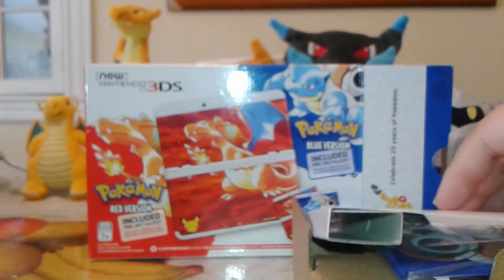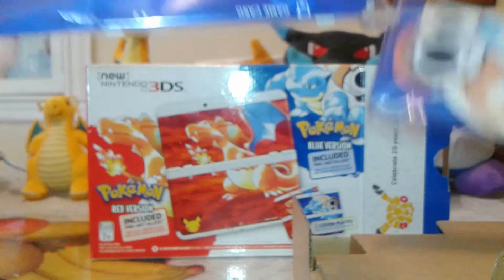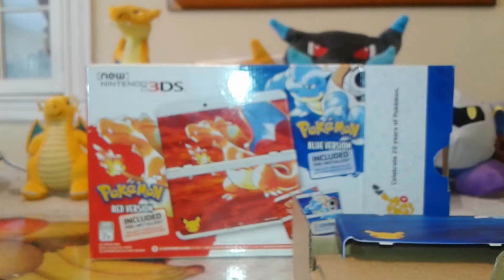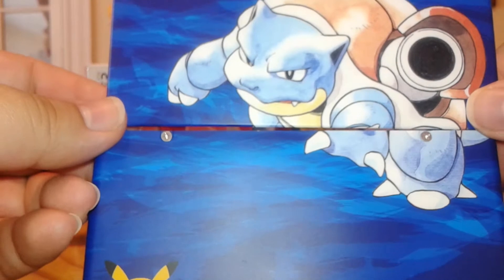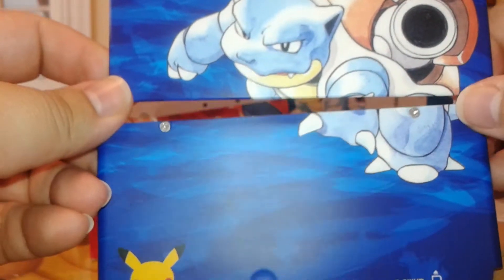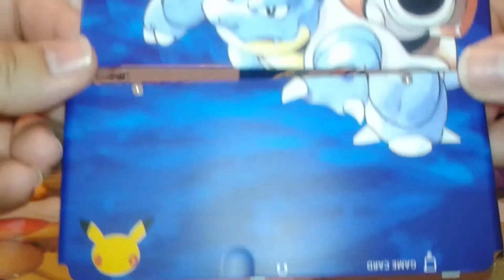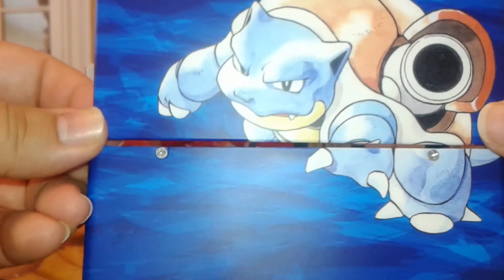And now for what we have all been waiting for. Here are the cover plates — I'll just open them. This is the Blastoise one. I'm assuming the Charizard comes on it since it's not there. This is the Blastoise one — obviously it's going to be like this, but it has a 20th anniversary logo right there where the headphone jack is. Blastoise. It's pretty cool, man.